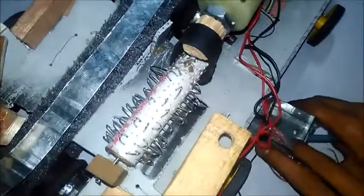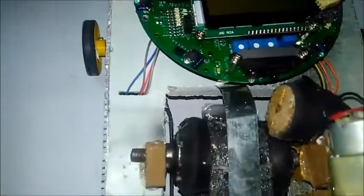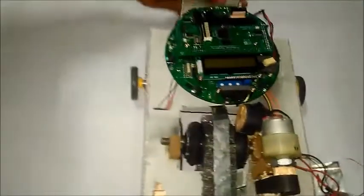This is the thresher that will run through this motor. The plant from here goes to storage. The plant will collect in this storage.